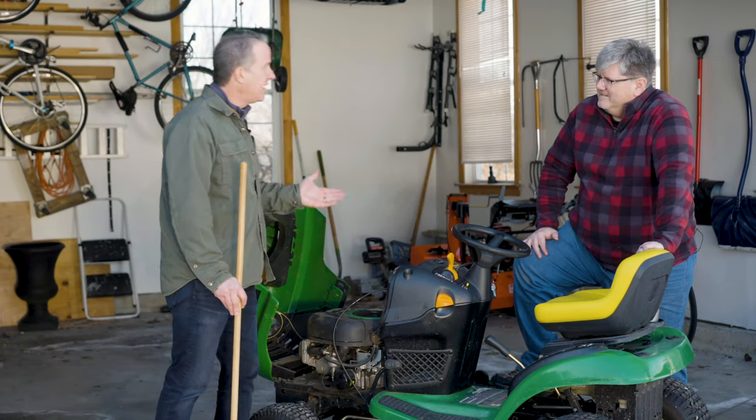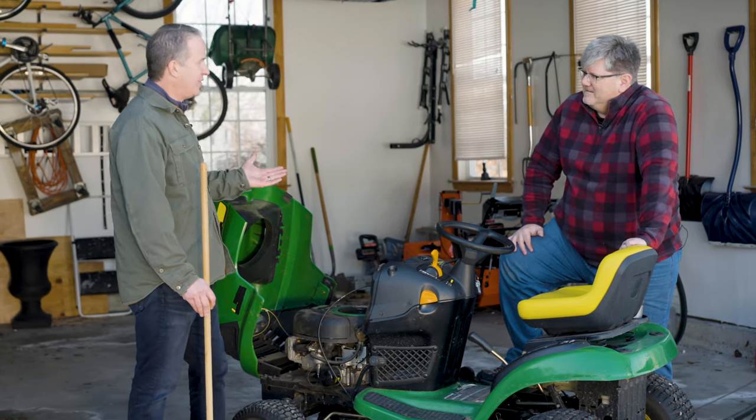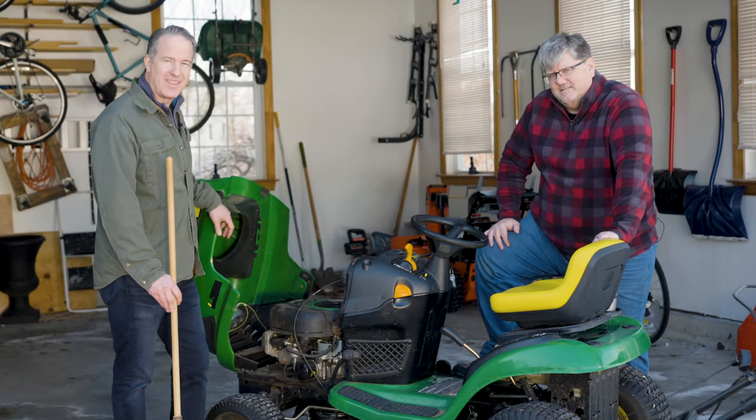So these are some of the maintenance items you ought to take care of before you get out onto the turf. Thanks for watching The Handy Guys.